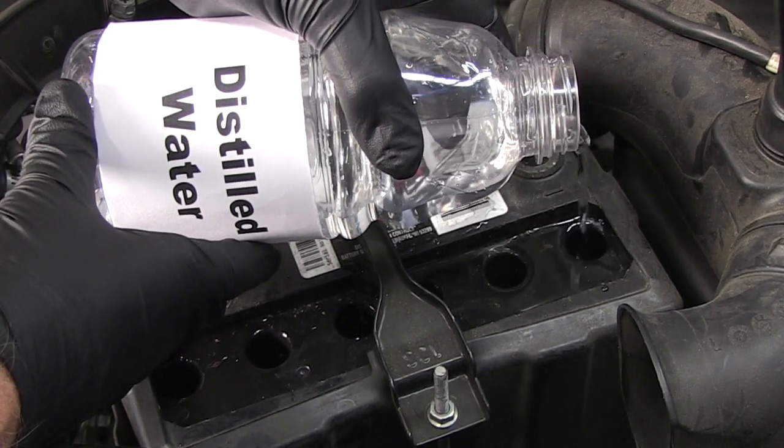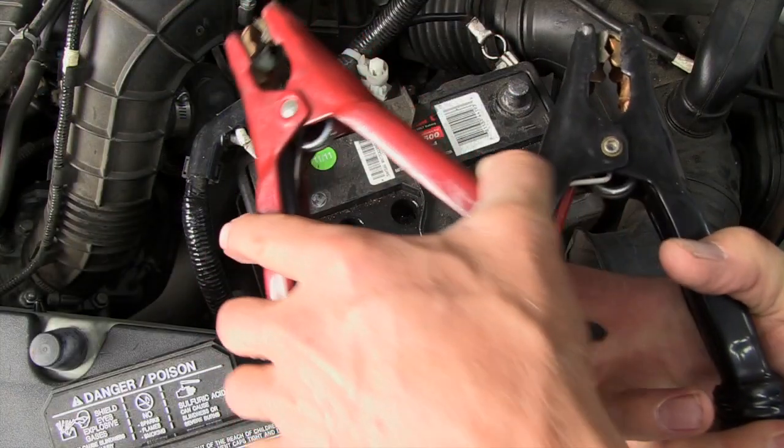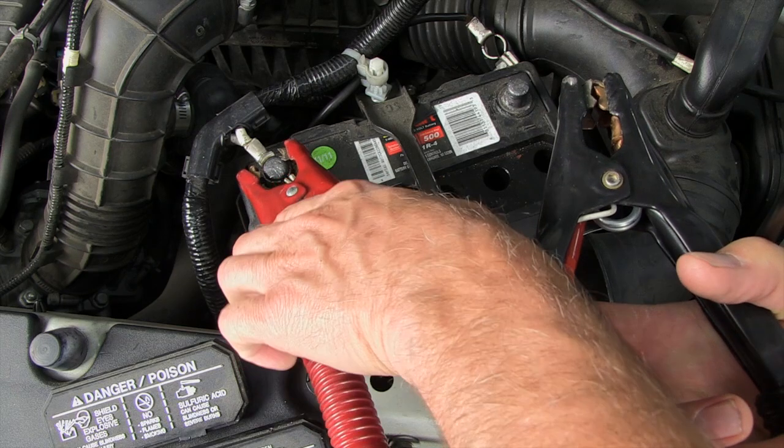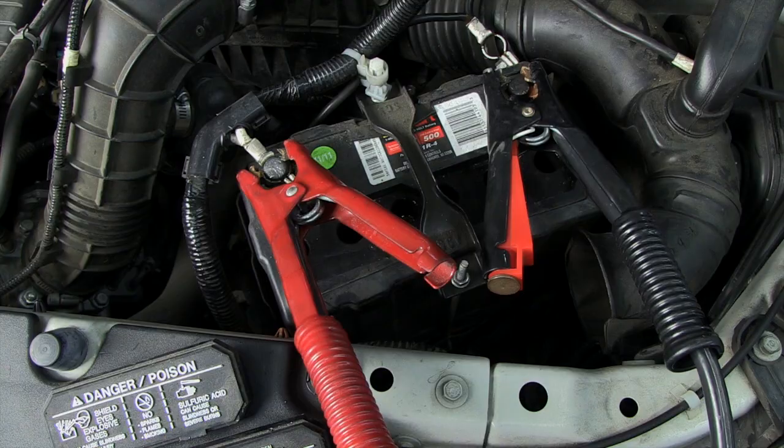Maintenance-free or sealed batteries will not have cell caps. Now attach the charger's cables to the battery. The red cable connects to the positive post and the black connects to the negative post.